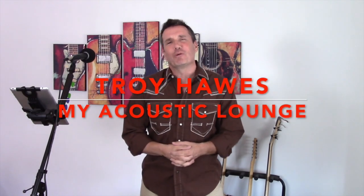Hi everybody, my name is Troy Hawes. Welcome to another edition of My Acoustic Lounge. We've got a great guitar tutorial and cover today — a nice easy song from the 70s called Drift Away.